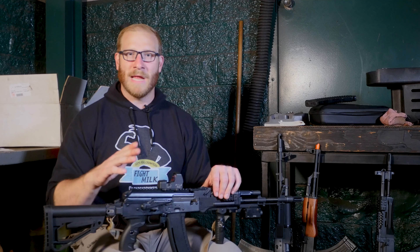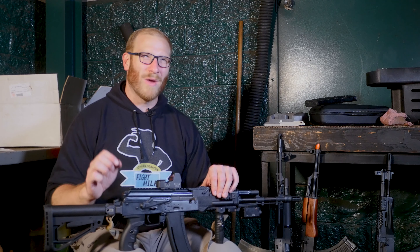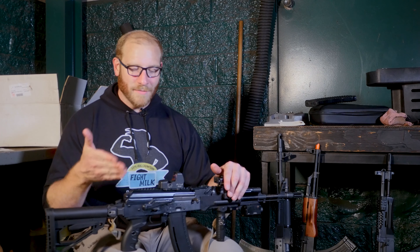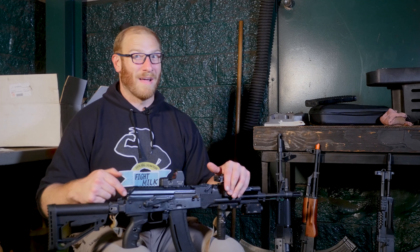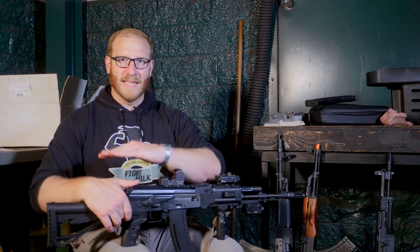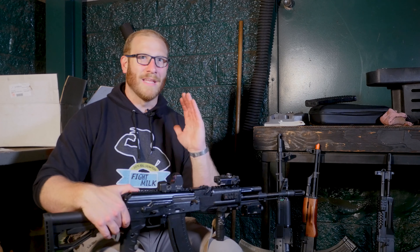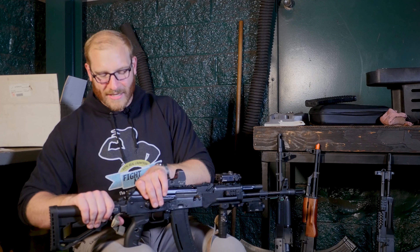When you pop the dust cover open, there's a slightly spring-loaded release right by the trunnion. In field testing, if you drop the gun with a particularly jarring impact or fall over dead with it, you can actually knock that hook completely out of alignment and be unable to keep your dust cover closed. You'll need to zip tie it, tape it shut, or replace it entirely.